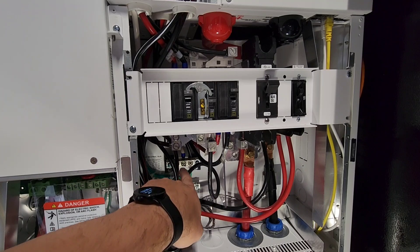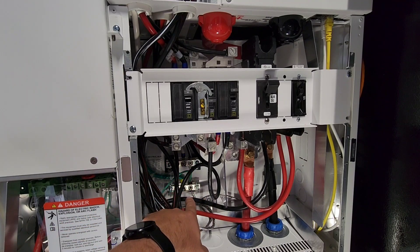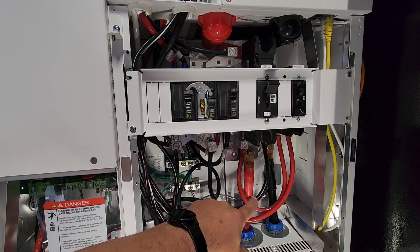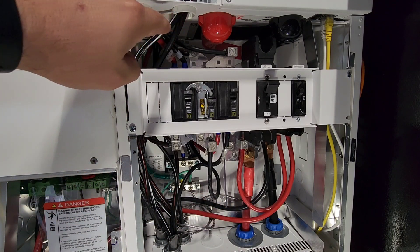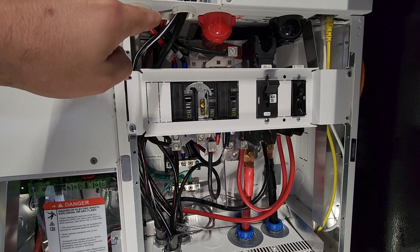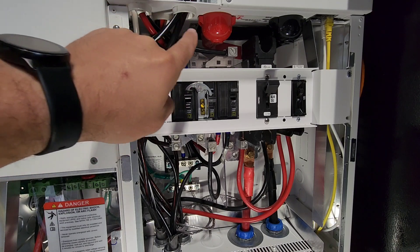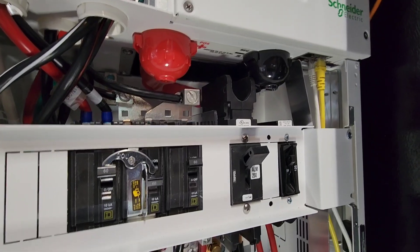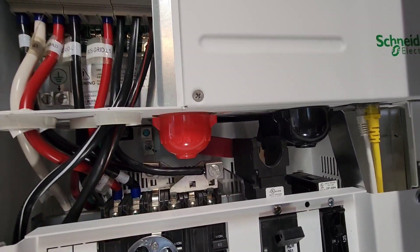In the back here we have our isolated neutral bar and our ground bar that's bonded to the frame. There's another ground lug hiding behind that black battery cable. Tucked up in the back there are two more ground lugs — one is attached to the XW itself on the left side, and on the right side it's attached to the frame of the mini PDP.